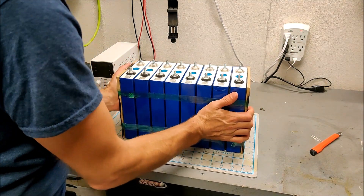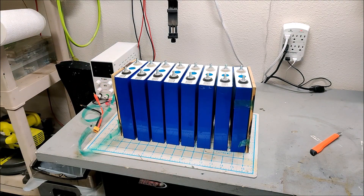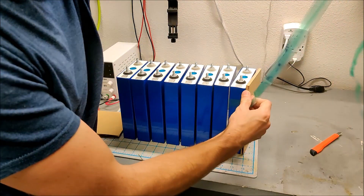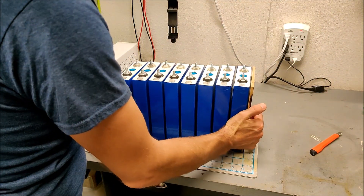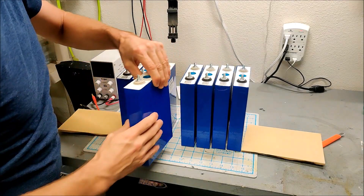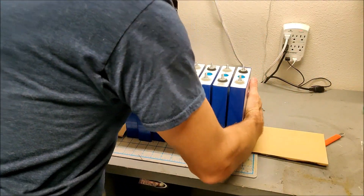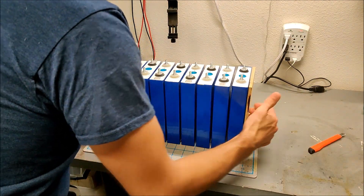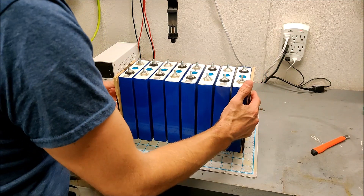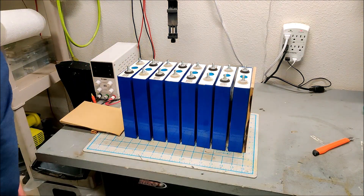You can see the tension that was in these cells from the swelling during the charge. Look at that — they want to come apart like an accordion. That tape was doing quite a good job of holding them together. It's going to be hard to re-squish them — that's going to be a heck of a hard job. Now let's flip every second cell. I might need a ratchet strap or something because I think these have pushed apart too much.